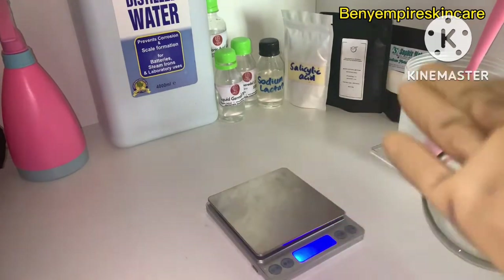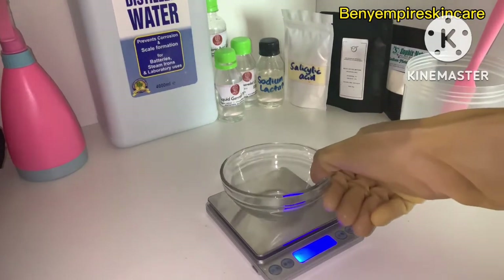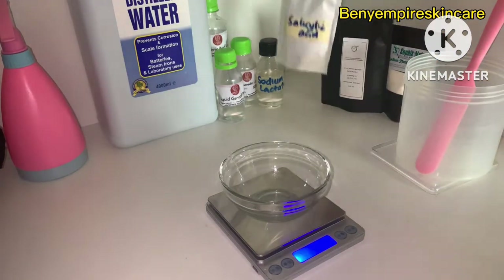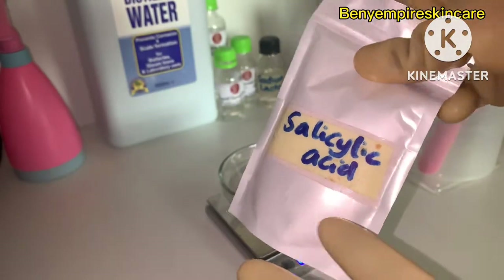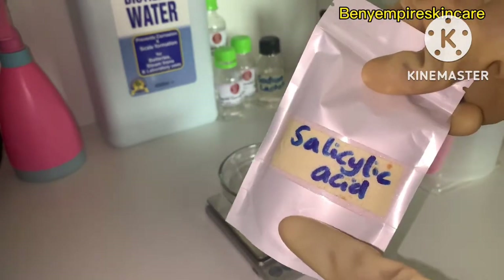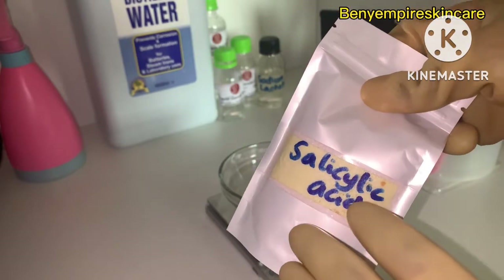Please make sure you always sanitize your environment and working space before you begin. So let's start measuring out our ingredients. We'll first measure our salicylic acid — salicylic acid is a BHA and it's very very good at fighting acne; it dries out your acne.